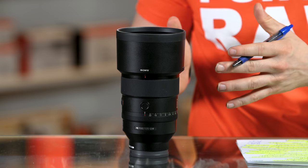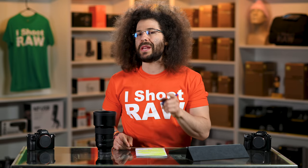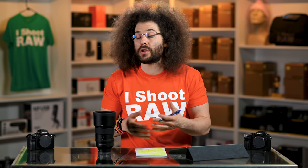What I don't want you to forget is the fact that prime lenses like a 135 — just because it's great for portraits doesn't mean you can't use it for anything else. It will work in any situation that you find yourself in where you have time and space to work with prime lenses.